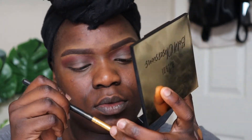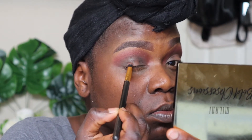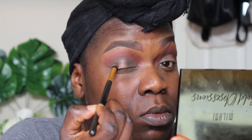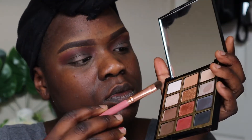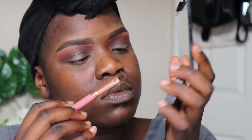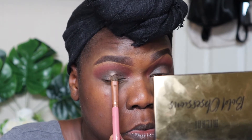From the Milani palette, I went in with the black to define the crease even more. I kept this kind of tight — I didn't blend it out too much. I just wanted it in that specific area around the beige color to stand out. Then I went with the gold color and put that on top of where I put the beige, keeping it in the center of my eyelid so that when I blink you can see the gold sparkle through.